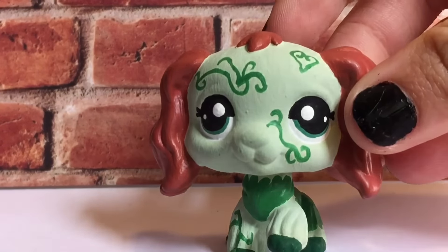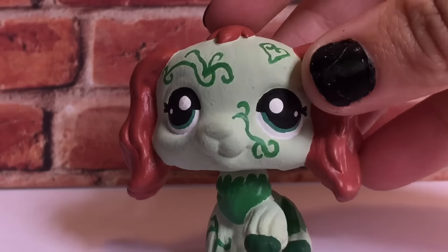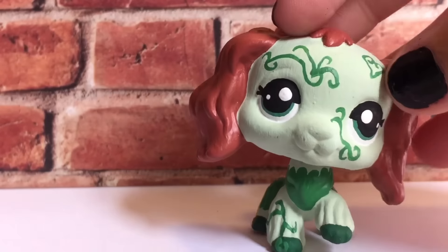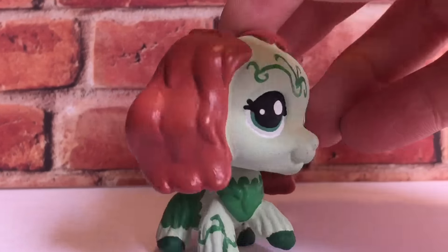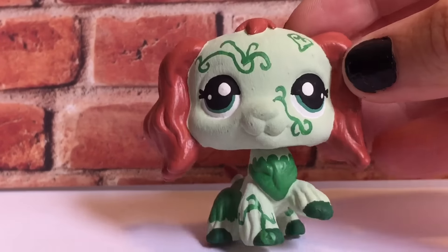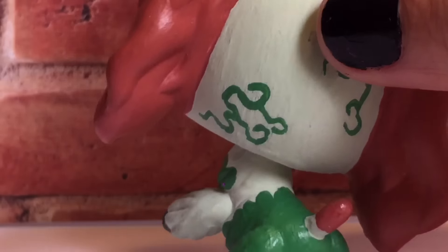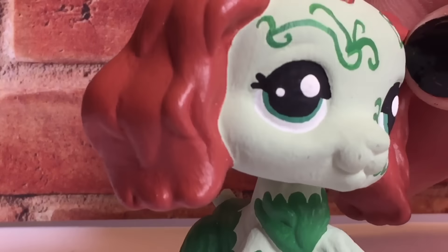Then I have Poison Ivy. I used the cocker base for her — I didn't add any extra sculpting on her or on Catwoman, but I did on Harley. She's very simple. I chose to do the pale green skin — some Ivies don't have the pale green skin, but I chose this version. This one isn't from a specific comic either; I just went off the basics of what Ivy looks like. I put vines on her — this one is a heart, which is really cute — and she has her little bikini outfit, green eyes, and of course her red hair.